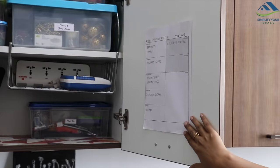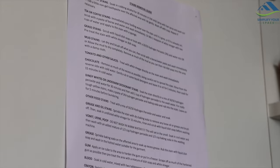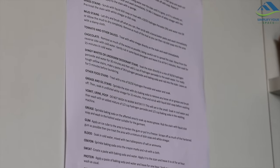On the doors, I have placed my laundry schedule and stain removal guide, which you must have seen in my laundry routine video.